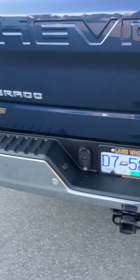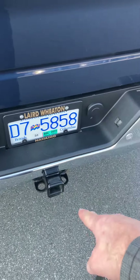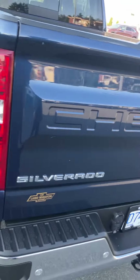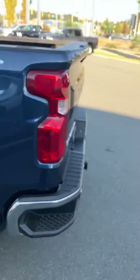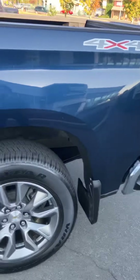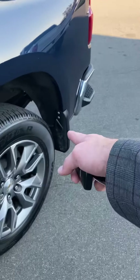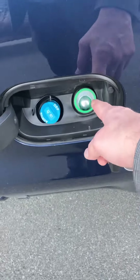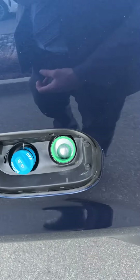Rear parking sensors on it. All of our trailering stuff is back here — two-inch hitch receiver, seven-pin and four-pin connectors for whatever you need to tow. All our LED lighting all the way around. This one's got mud flaps on it already. Your capless fuel filler here and easy access for your DEF right there.